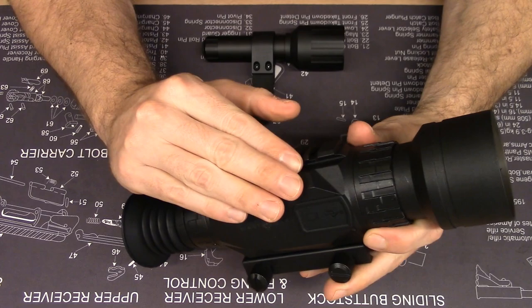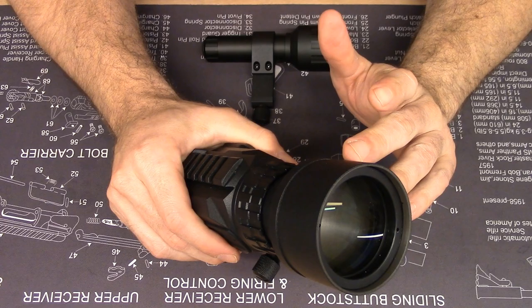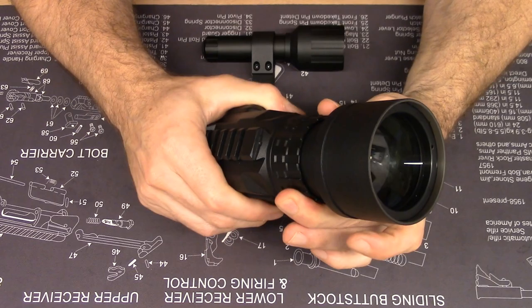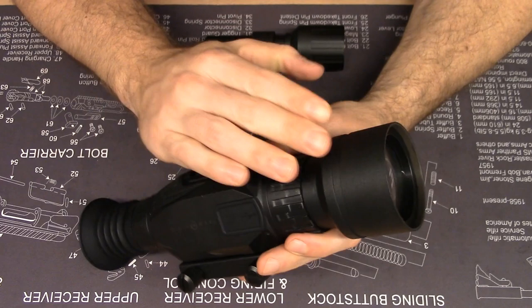Moving aft on the scope body, you have the focus for the objective lens. All the zooming on this sight is done through software — it's all digital zoom. So this knob is simply a focus knob, just like the Pulsar thermals or other digital weapon sights. What it's doing is mechanically moving the optics.